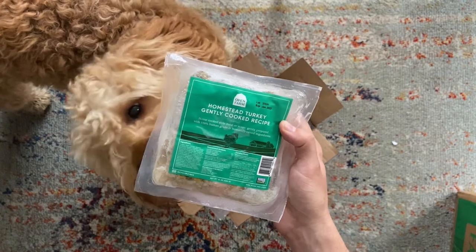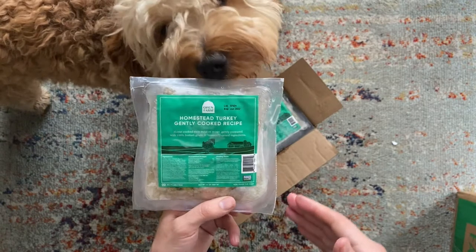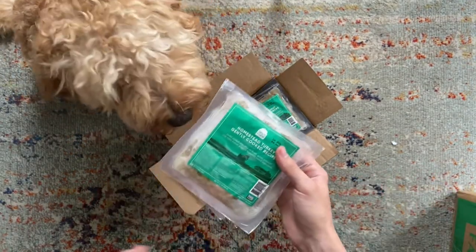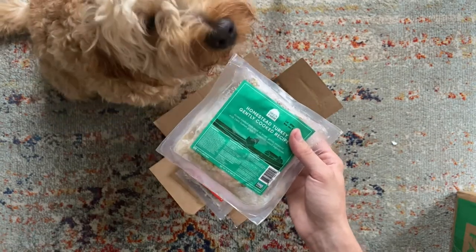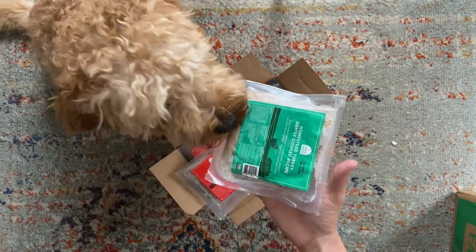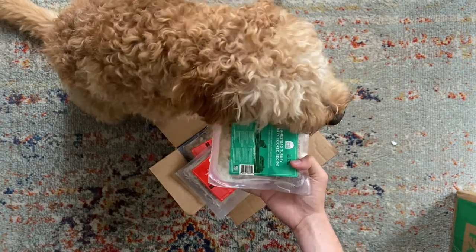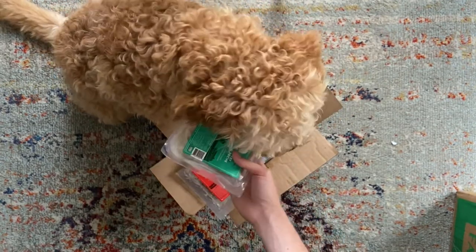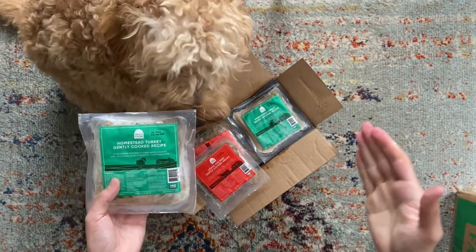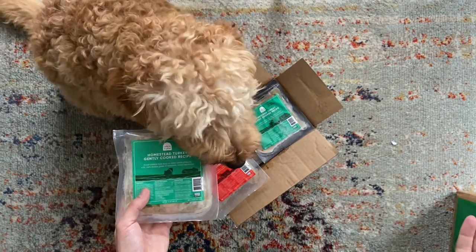If you're combining the gently cooked food as a supplement to another diet like kibble, take that into account too. One area where Open Farm differs from other fresh food subscriptions is that all the food comes pre-portioned into set amounts — you're not getting a custom portion just for your pet. You order in preset boxes and divide it however you want based on your pet's needs.